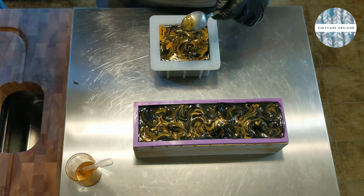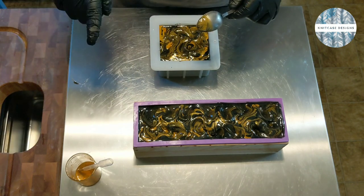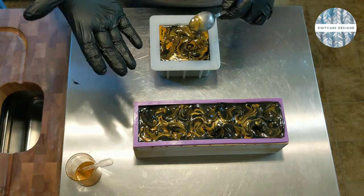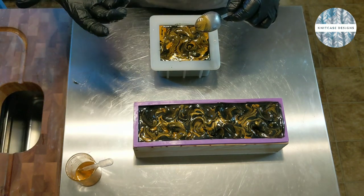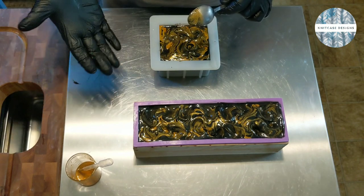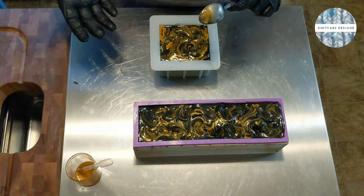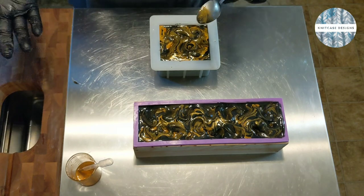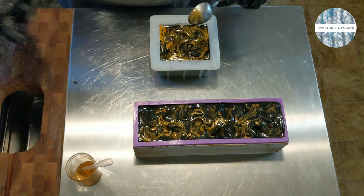If you decide to follow the tutorials I put up — I've only put up one so far for the easy peasy cold process soap — if you make that or a variation, please show it to me. I love seeing the things that you create. If you've got other projects or fragrances you want me to try, let me know. I'm committed to making bath and body products and I want to know what people want.